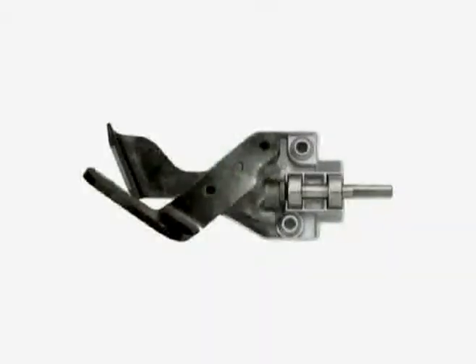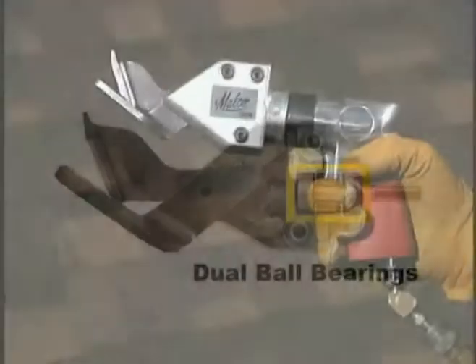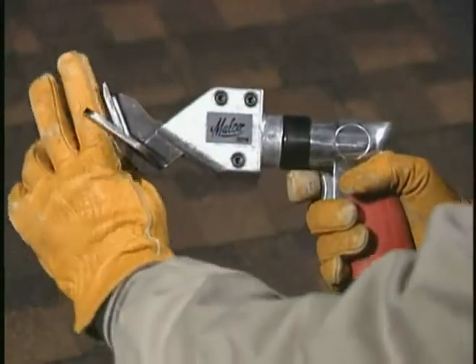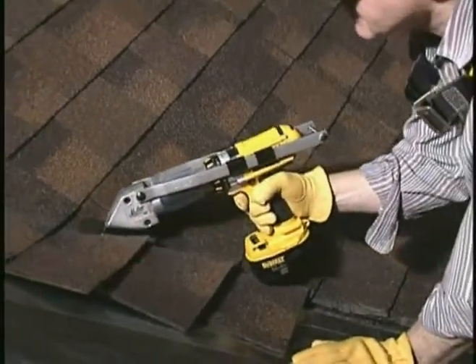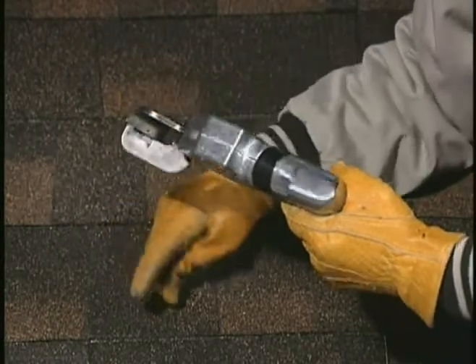Both shingle cutting turbo shears use the same heavy-duty gearing and blade design. A wide jaw opening and beveled lead-in tip accommodates multiple shingle layers, which makes these turbo shears ideal for trimming along a roof valley. A wide lower blade offers exceptional control for straight shearing.